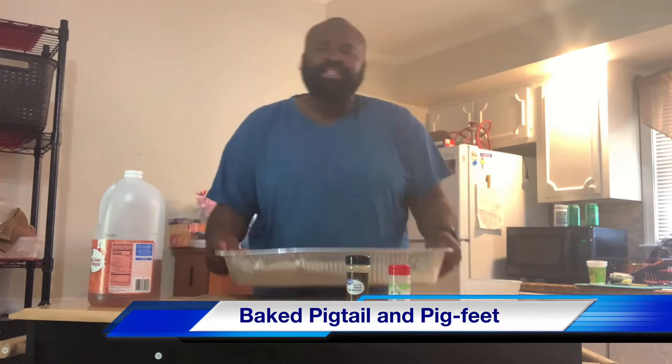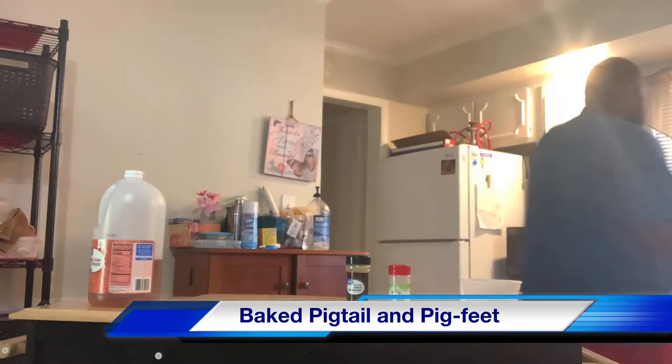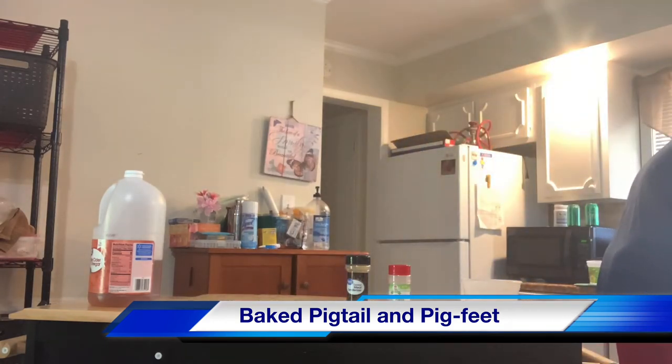I'm going to take these over to the sink and give them a quick bath. While I'm washing and rinsing them off, a lot of people down South take the pigtails and put them in the greens with. Sometimes you can buy salty pigtails, sometimes you can buy salty pig feet — those are the ones that you use to season your greens with.